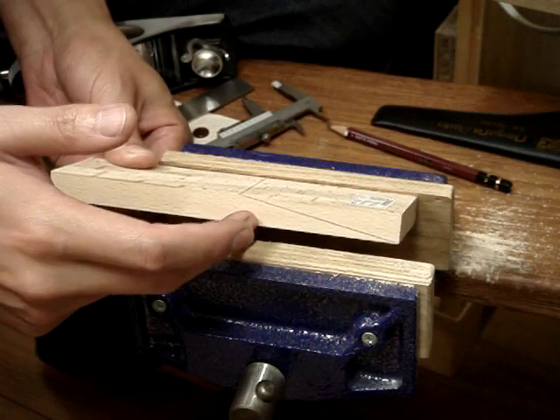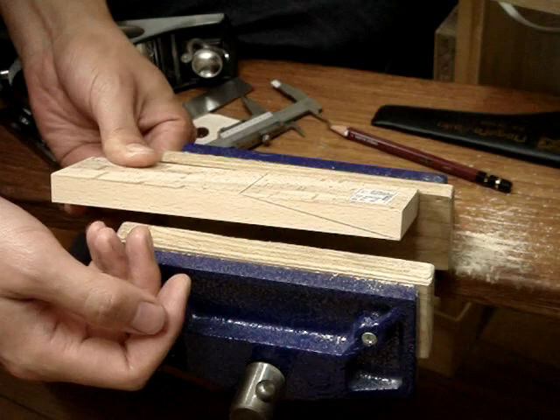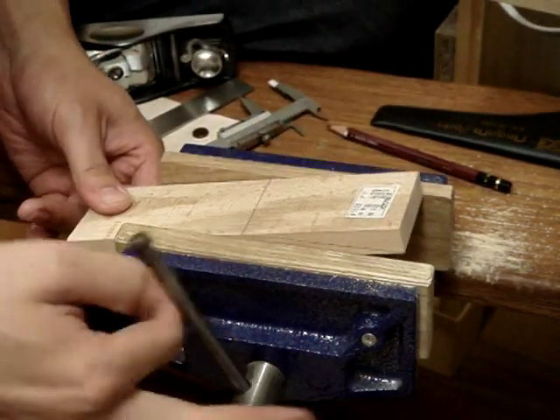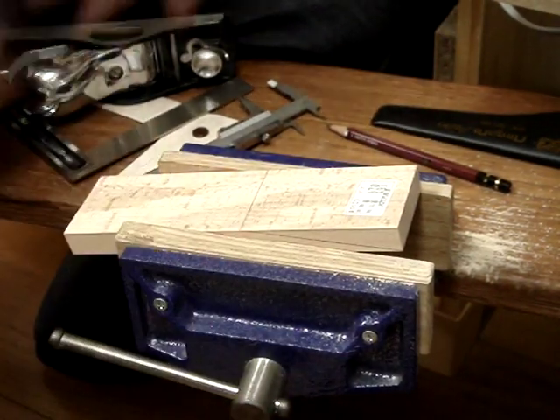This isn't going to be your final angle, because you'll have to put your blade in, put the wedge in, and fine-tune it later. But this is a good rough guide. All I'm going to do is clamp it up and get going with the block plane.